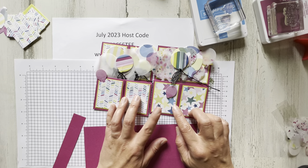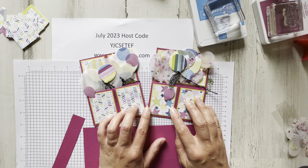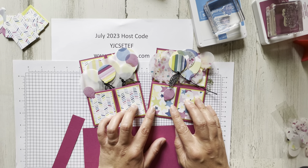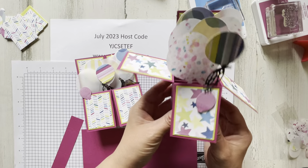Hey everyone, it's Jennifer Morgano from Card and Mom by Jem Morgano, and I am bringing you this fun little pop-up project today. It folds flat for the envelope but then pops up into a little box.